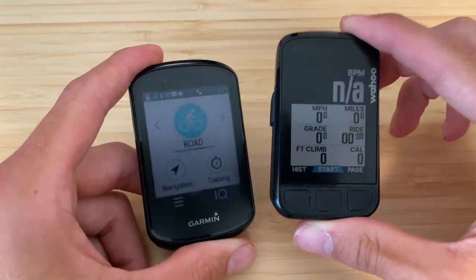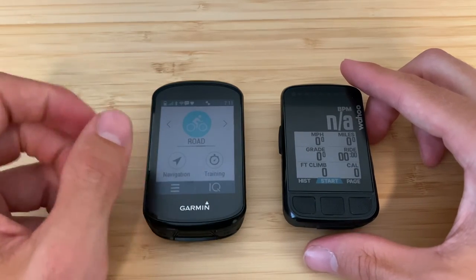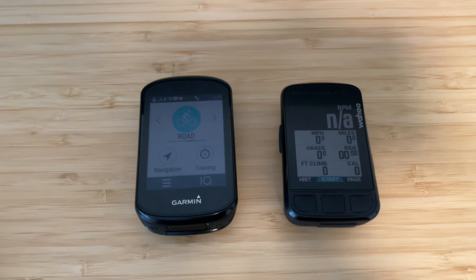Garmin's ClimbPro feature versus the new Summit climbing feature on the Wahoo Bolt — ClimbPro was actually my biggest hesitation about switching. The good news is Wahoo has now added the Summit feature, making it competitive. However, Summit is still new, maybe a few months old, while ClimbPro has been out for a couple years with refinements. ClimbPro still edges out Summit — it breaks down climbs a little better, shows gradient more usefully, and shows which portion of a climb you're on.